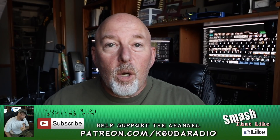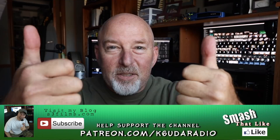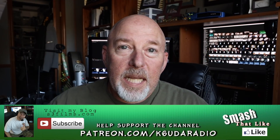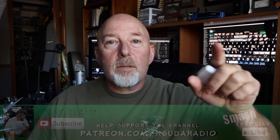If this video was helpful to you, please give it a thumbs up — two thumbs up — and share it wherever you can. If you haven't already hit that subscribe button, please hit it now along with the little bell notification so you get notified when I put out a new video. I'm Bob, K6UDA, and I'm out of here. 73, my friends.